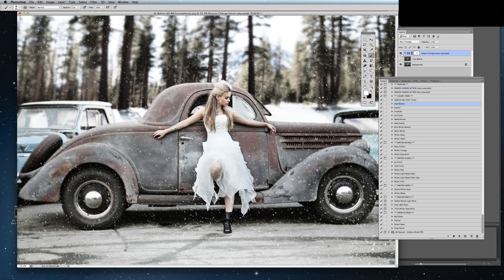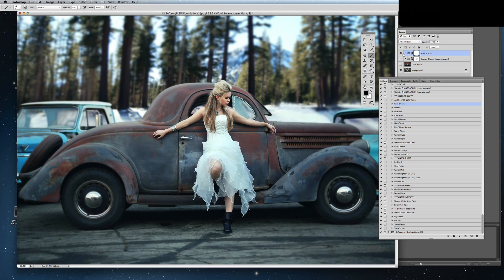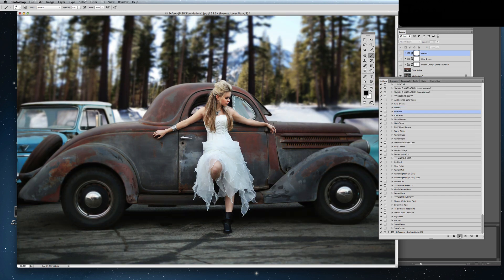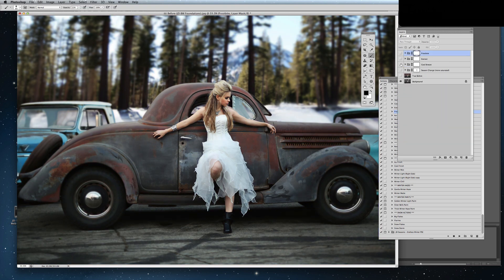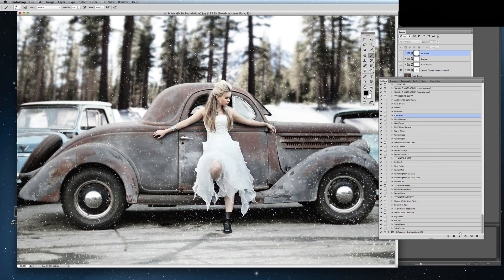You don't have to use Season Change — you can go ahead and just use these color actions without it, especially if you already have snow on the ground. I'll show you how these will look. There's Cool Breeze, Everest, Frostbite. And now you see when I do have the Season Change, it actually looks quite different. I'm going to add a couple more here just so you can have a look at what these do. There's Ice Cream.